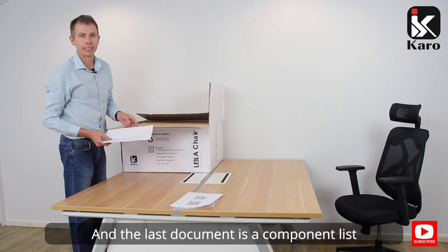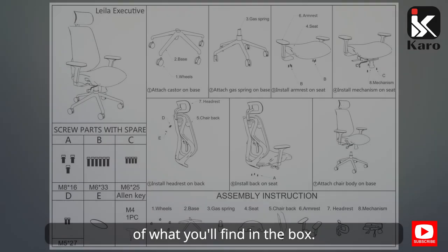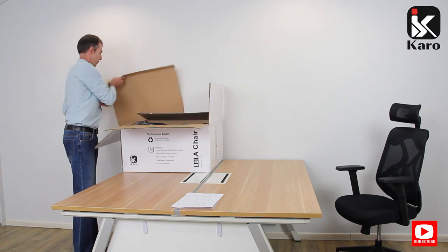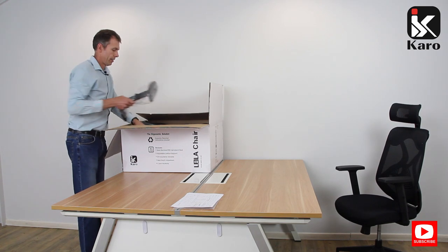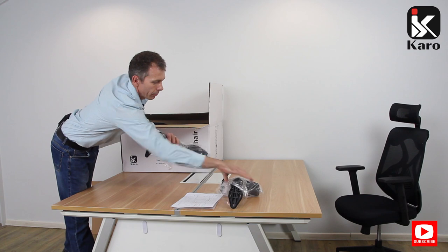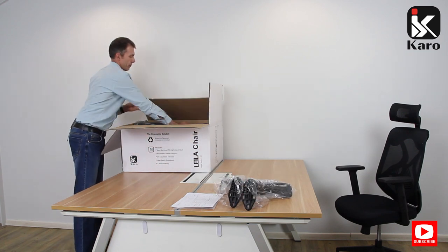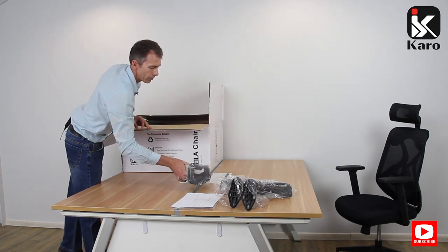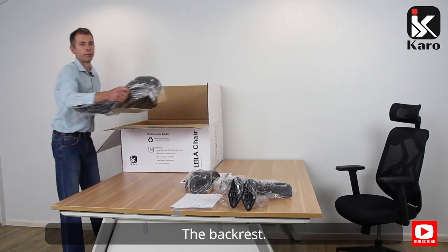And the last document is the component list of what you'll find in the box. The next thing in the box are the two armrests, together with the headrest, and the backrest.